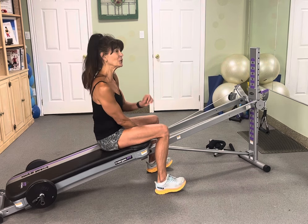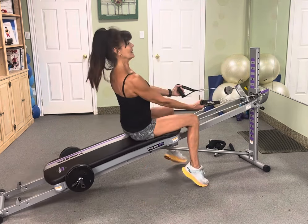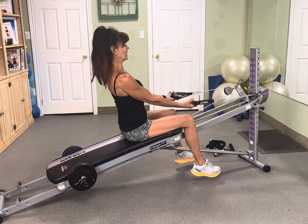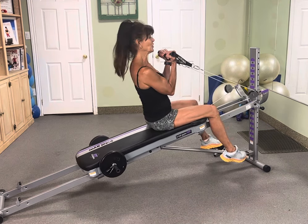Set up your Total Gym to the level you usually work your biceps out at. Sitting tall. Give me a curl. Hold it. Now curl with just one arm — it's a concentrated curl. Let's go.